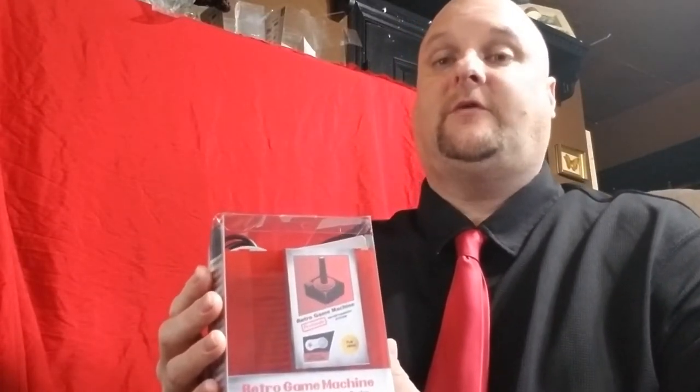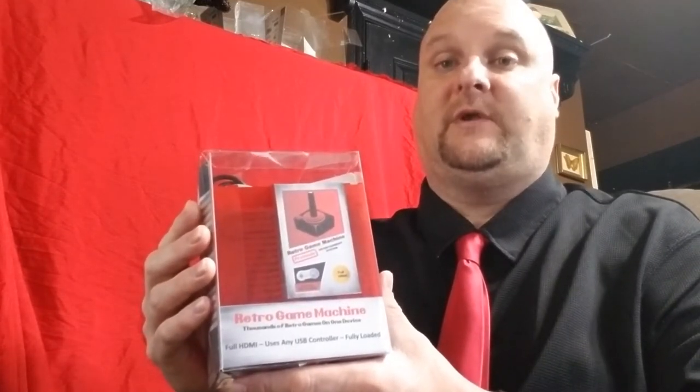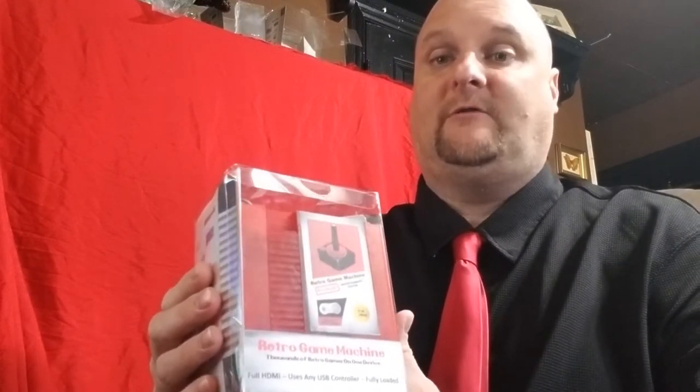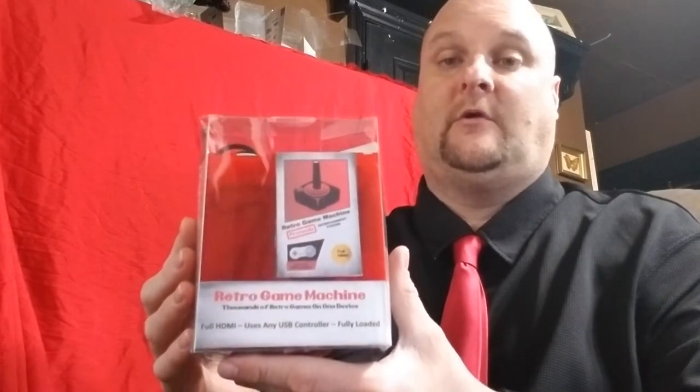Hey guys, Matt here with Matt's Vintage Video Games. If you're watching this video, then you either have purchased or you're thinking about purchasing one of these. These are my retro game machines. These have thousands of games that you remember as a kid preloaded onto them. Mike Tyson's Punch-Out, Mario, Zelda, all the classics, they're right here in this box. All you have to do is hook this up to your HDMI on your HDTV.